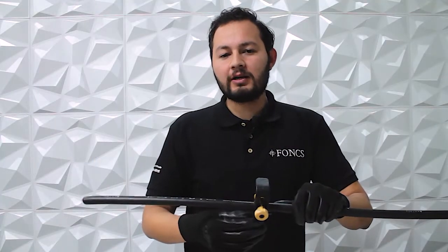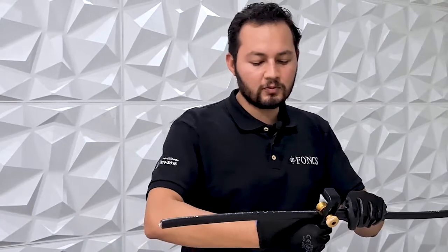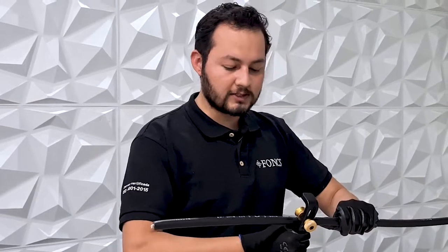Move the lever into the slit position and then tighten the knurled knob so the blade penetrates the cable. Now that we have set our tool correctly, we will proceed to make our first straight slit. For this, we will only have to pull until the desired length.